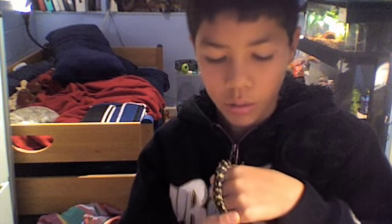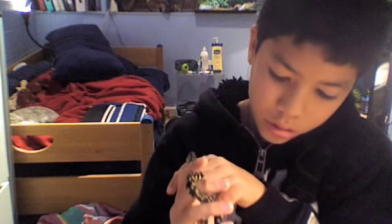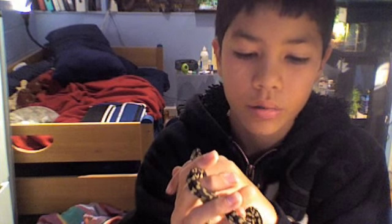He doesn't really have a stubby tail at all — that's his tail, so not very stubby. And if you don't make any sudden movements, you're pretty much not going to get bit. That's really the main reason that you get bit.